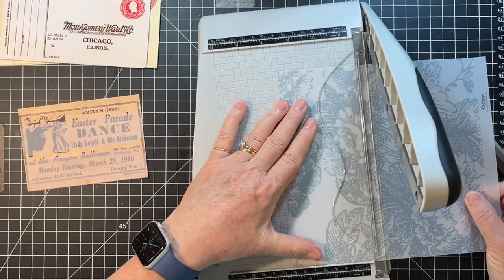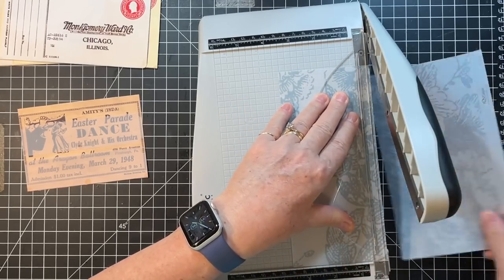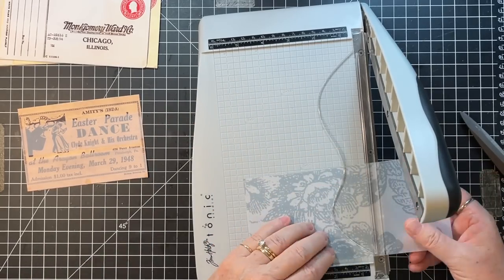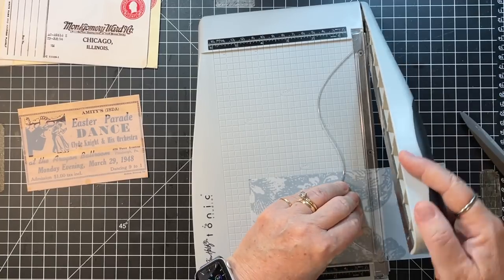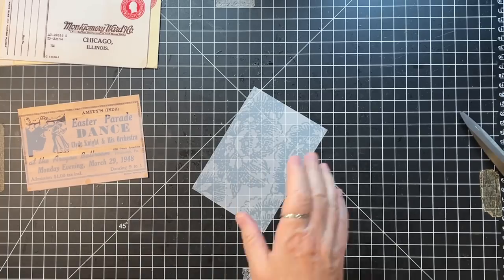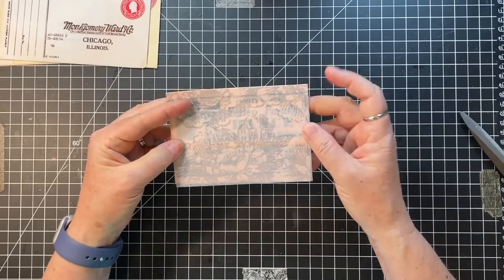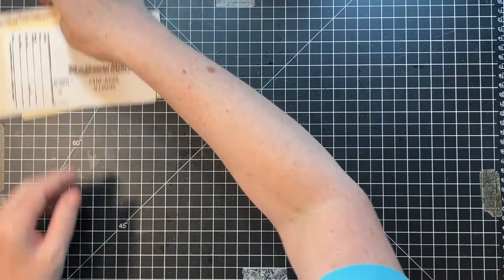I might do some sort of decorating on this too. I need to make some things for last week's Roxy Creations challenge - some things to go into those pockets. I have a pile of unfinished projects over there so I definitely need to get on that. It's bugging me.